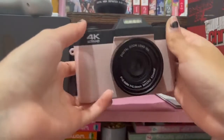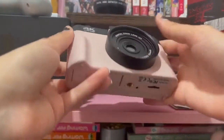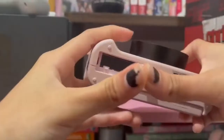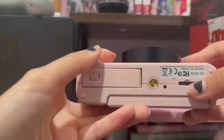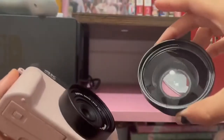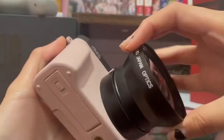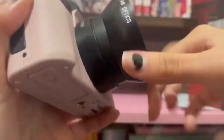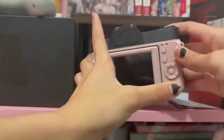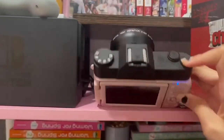This video shows how to work this camera. I already have the battery in here and the memory card in there, so we're all set up. It comes with this attachment — you just screw it on. To turn it on, you hold down the power button right there, and it'll say welcome.